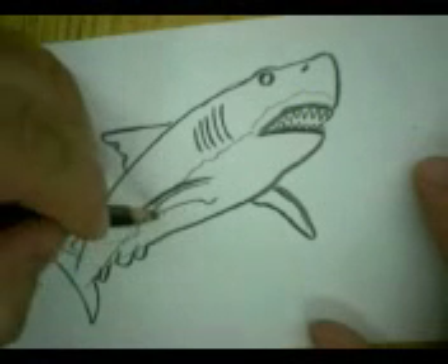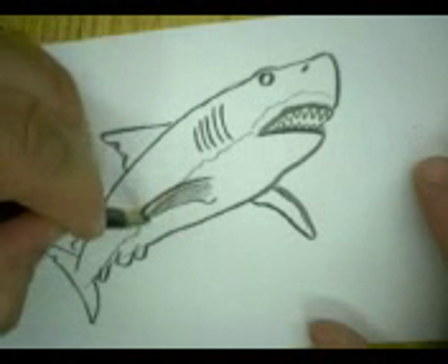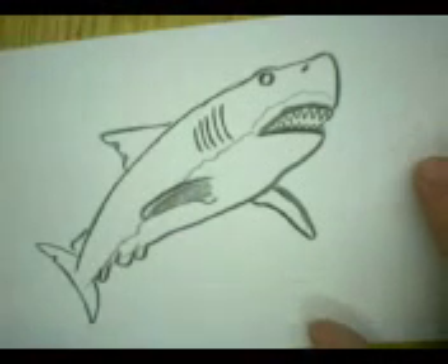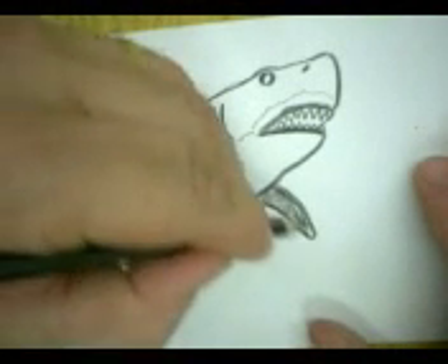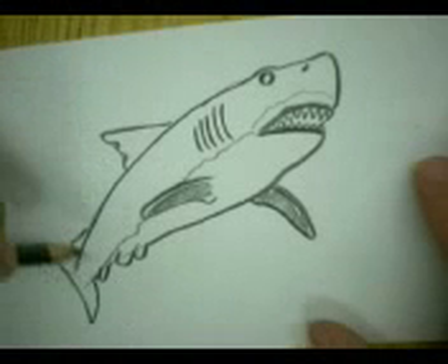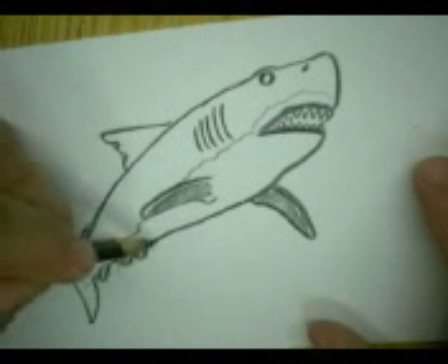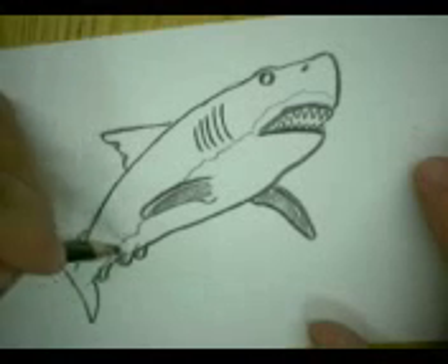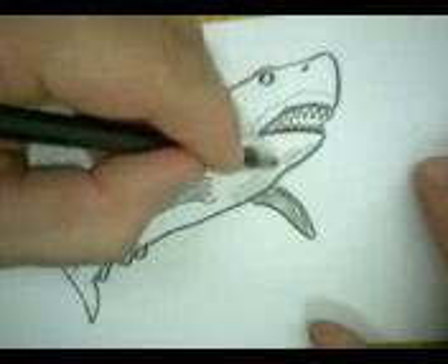Now let's do some shading, and shade the underside of these two pectoral fins. See how I never had to erase there? Some people are so busy erasing all the time they never really draw, and they're so busy worrying about messing up they don't really enjoy drawing. Don't erase so much — mistakes might turn into something that you like.